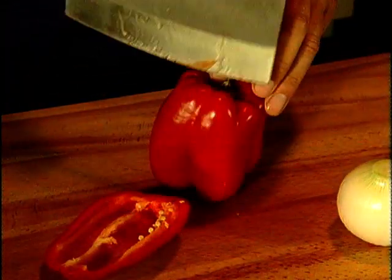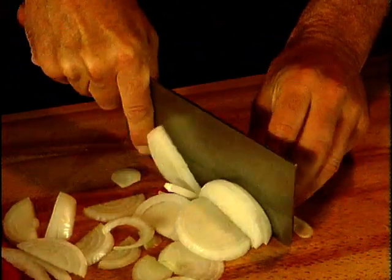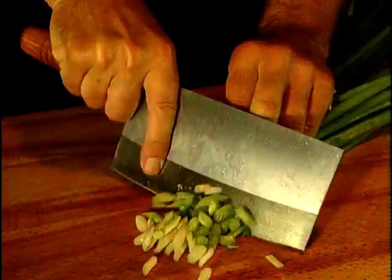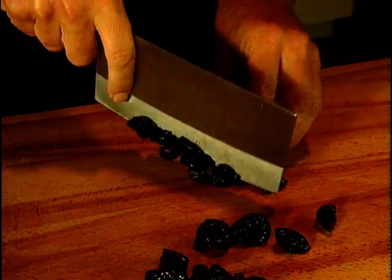Now to the vegetables. With any stir fry, it's a good idea to have all your vegetables prepared and on hand, because once the process starts it's very quick. Slice the capsicum into thin strips, cut the onion into thin slices, chop up the spring onions using both the white and the green parts, chop the garlic, and cut the pitted prunes into halves.